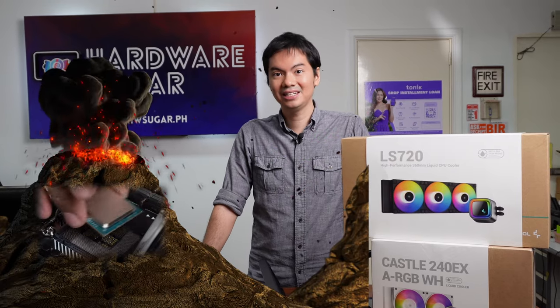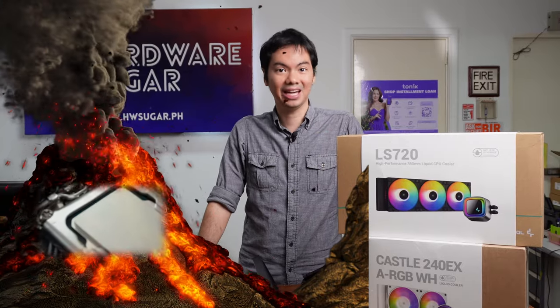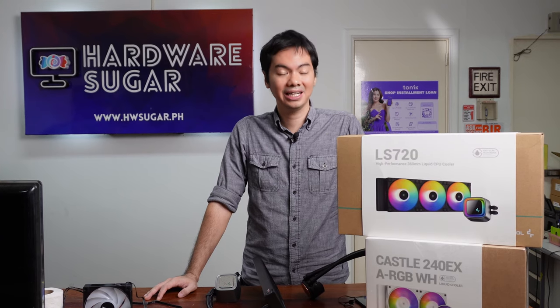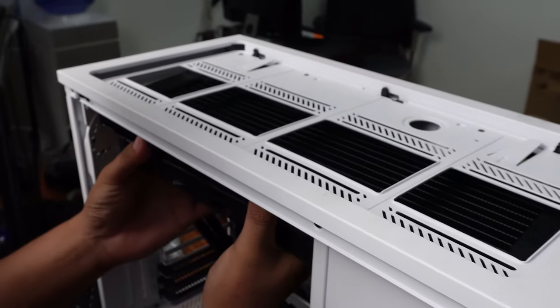To test the LS720, we ran it against a furnace of a CPU — the hottest of the hot, Intel's i9-12900KF. And then we pitted the LS720 against two other popular AIOs, the Kraken Z73 and the MSI MEG CoreLiquid S360.